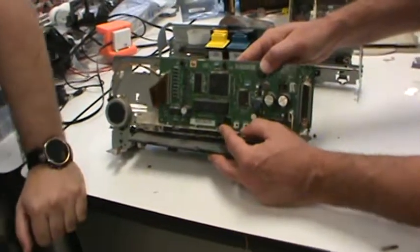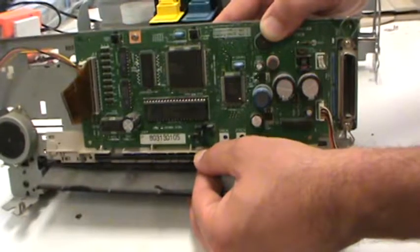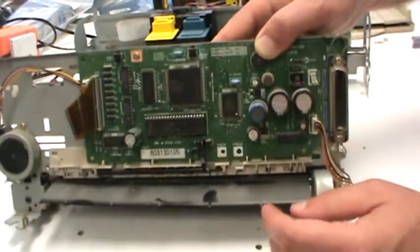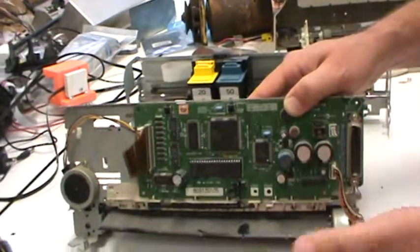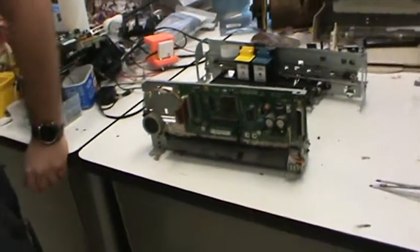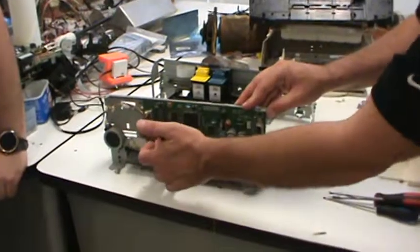There's a photo interrupter right there. So the paper probably moves a flag and either it's blocking light or it's not — that's how the paper sensor works. But you were mentioning the power electronics over here, which are basically amplifiers. Remember we talked in the lecture about drive electronics.